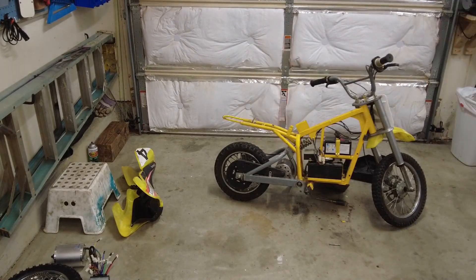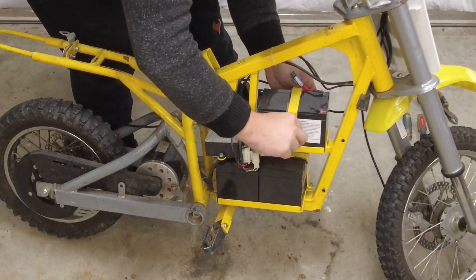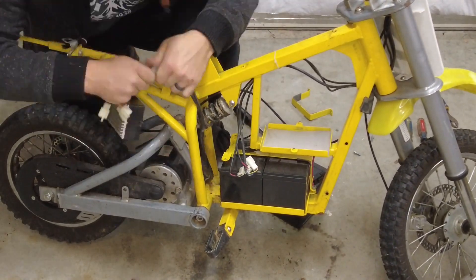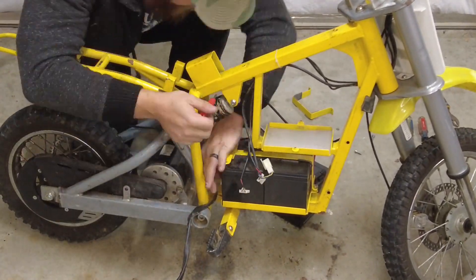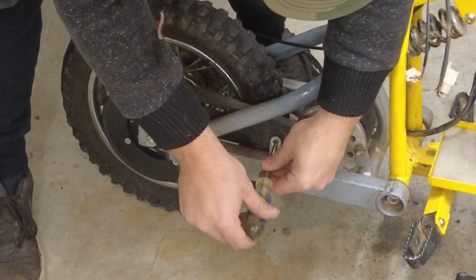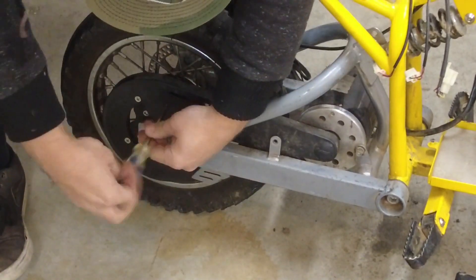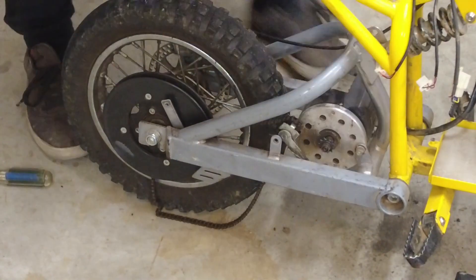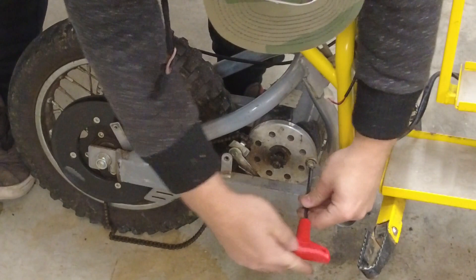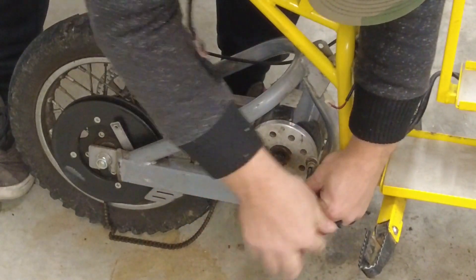I'm going to start removing the batteries. Next thing I need to do is take this chain guard off so I can get the chain off. Chain's off - now I can get the motor out. There's three three-sixteenths Allen bolts.